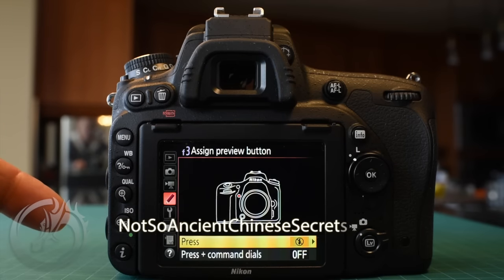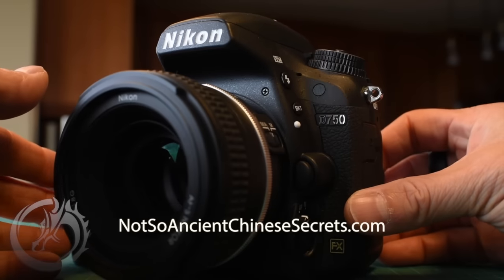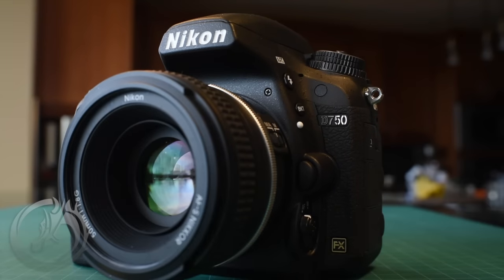This is Dave from Not-So-Ancient Chinese Secrets and Deque Studios. I'm here today to share with you how we set up our Nikon D750s to be really the best camera that we can for our wedding photography work.